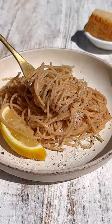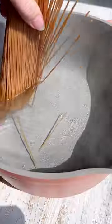Lemon pasta is just five ingredients and it tastes like an Italian restaurant. Its beauty is in its simplicity.